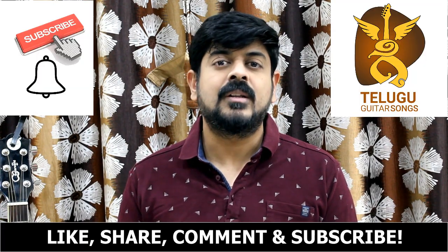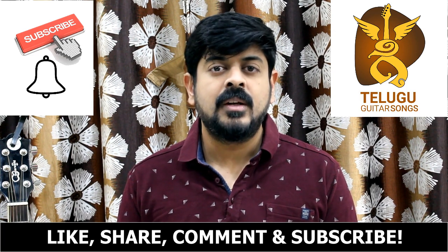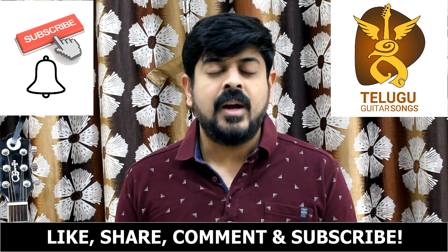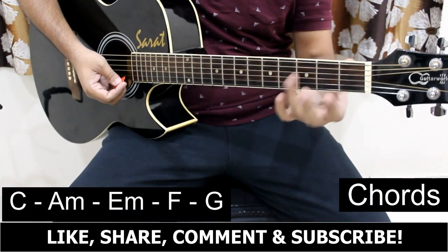Hi y'all, welcome to Uthe Lita Sounds. I am Veshwarath. Today, I am going to play guitar in this video. If you want to subscribe to my channel, please subscribe. Click the subscribe button, click the bell icon. In this song, I am going to play guitar.